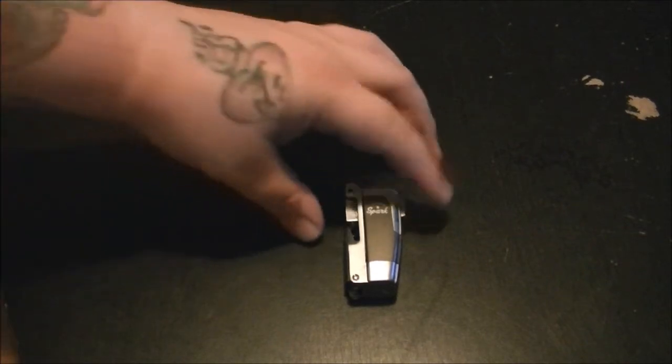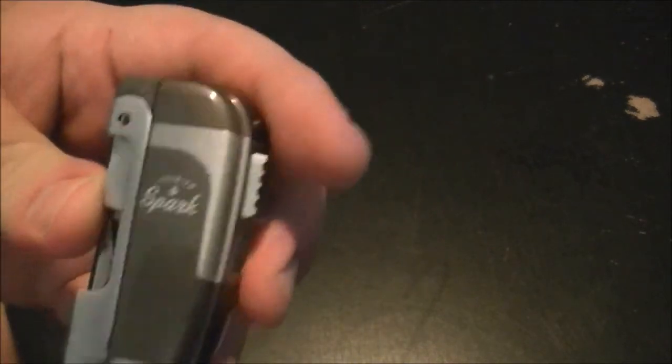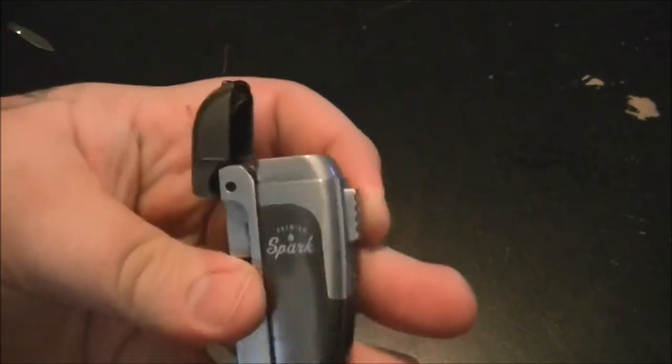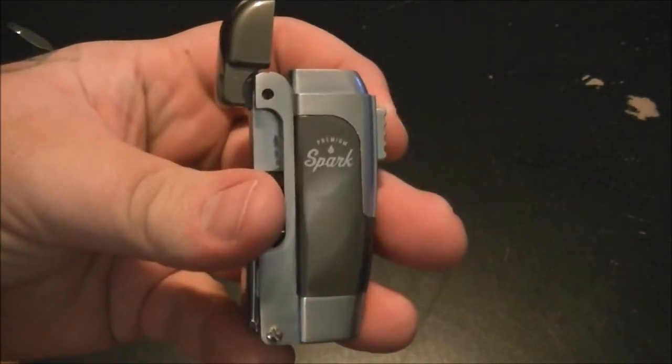Hi, everyone. This is Travis here. I'm doing a quick review on this premium spark multi-tool that I found in the checkout line at Walmart.